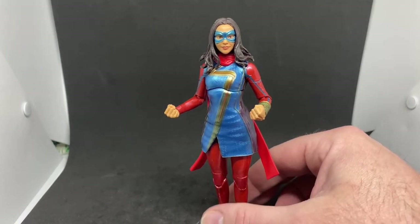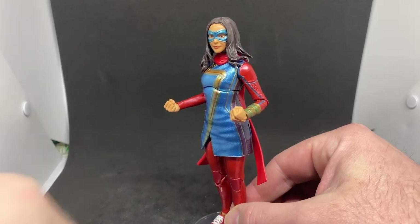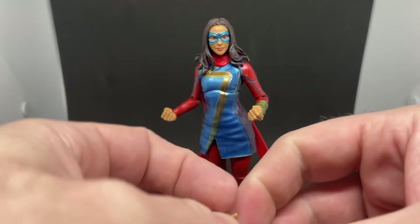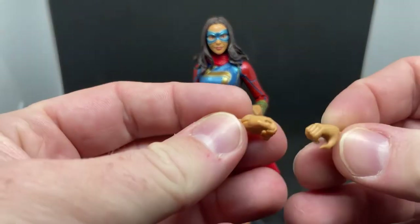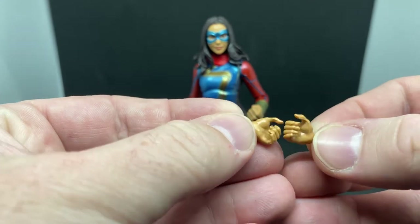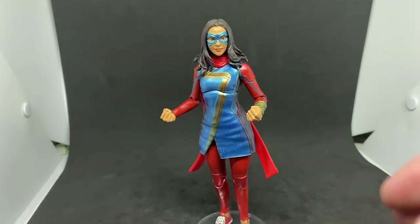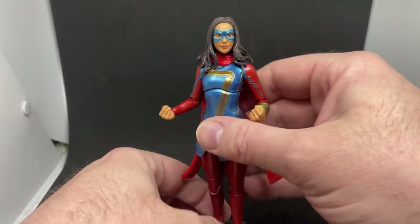The next one on my list is going to be Mr. Knight — he seems to be the one playing hardball in terms of tracking him down. Kamala comes with two sets of hands: fisted hands and sort of gripping hands. That's all she comes with accessory-wise; there's nothing else going on.